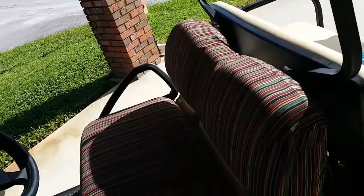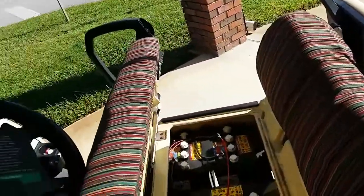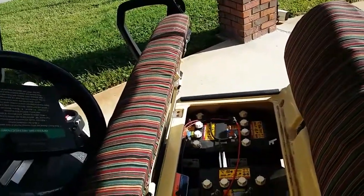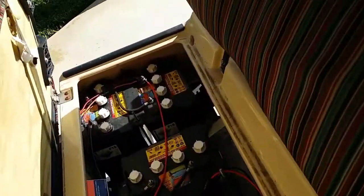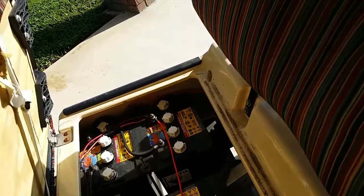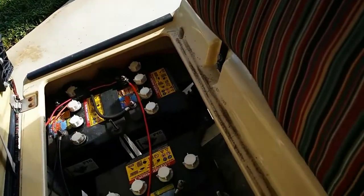These golf carts — my golf cart has a 48-volt system. It's got six 8-volt batteries in it. So what I did was, I wired all of these, jumped across the two last batteries, so I got 48 volts.